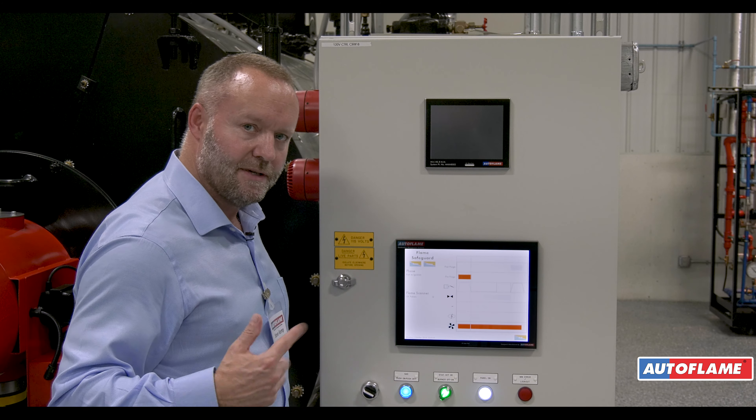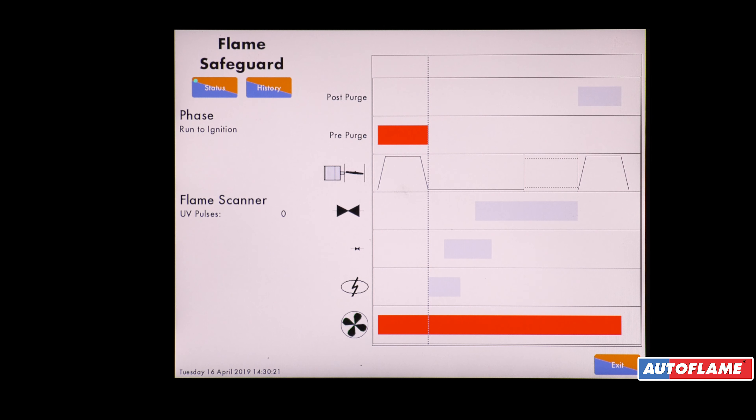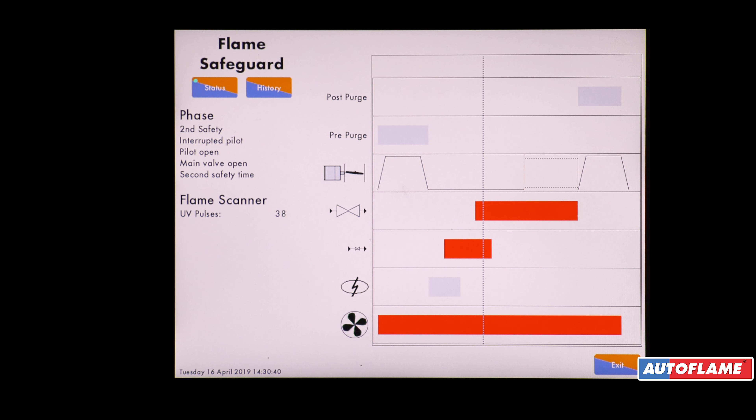We can hear our drive slowing down. The air damper is closed off. The gas valve is opened. We've now got ignition — pilot gas and ignition. We then stop the spark and just prove the pilot gas on its own.